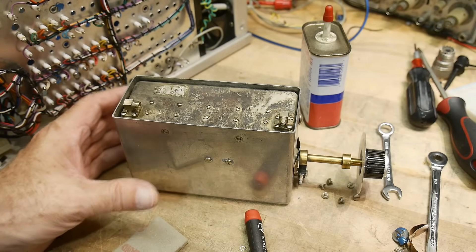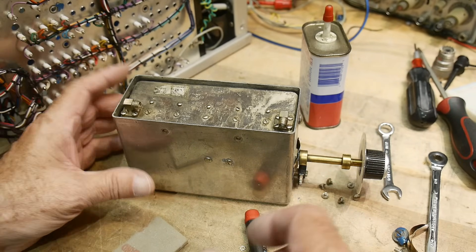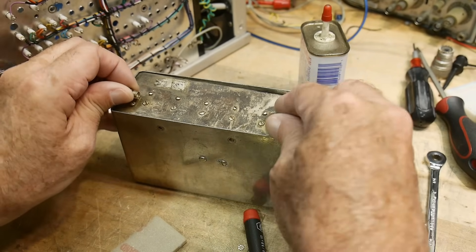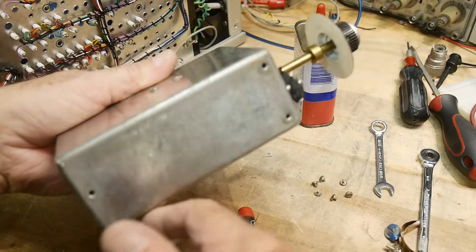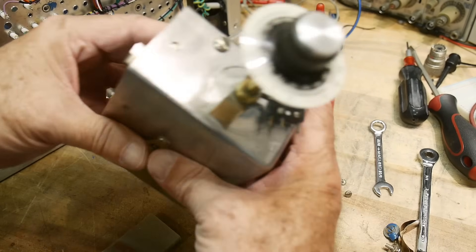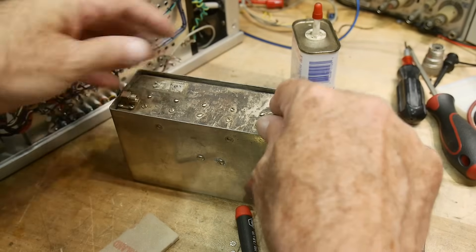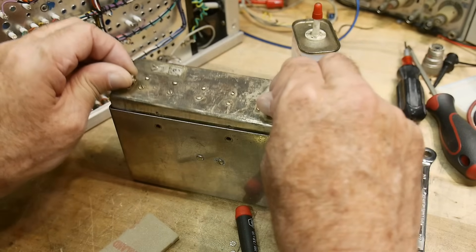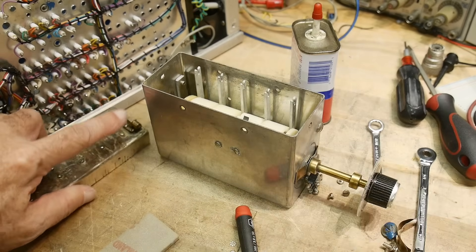I took out the attenuator because it was kind of clunky when I was turning it. I wanted to lube it up, so I took out some screws and this top comes off of it. This thing is just solid metal, a big box of solid metal, and only one way to get into it. I was a little bit worried about it, but you take a couple of screws right around the top and this lifts out.